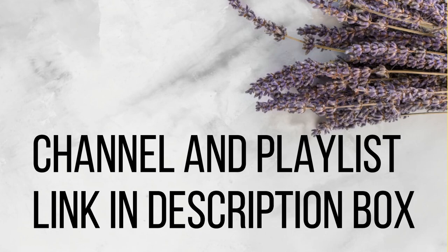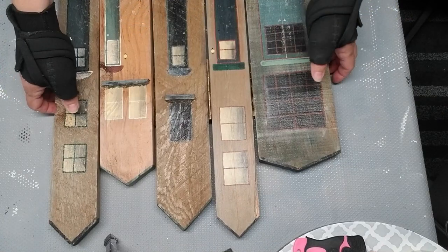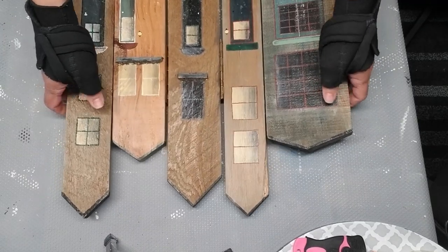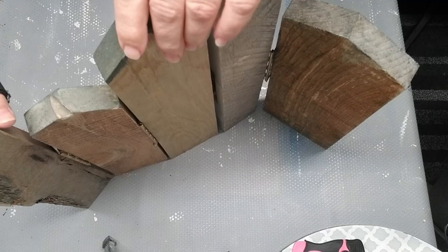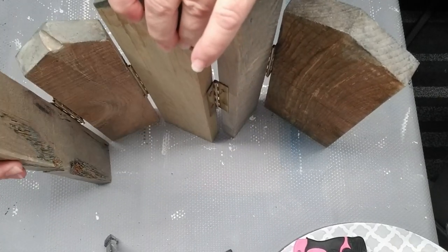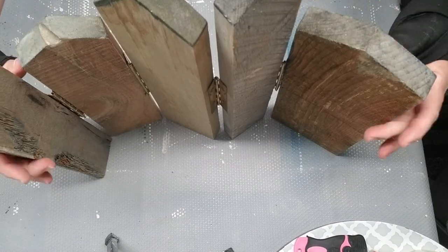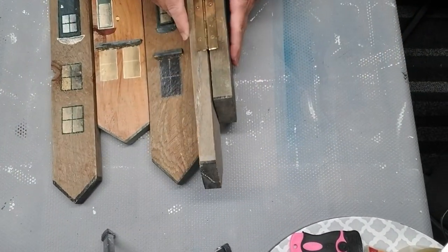I'll have Kiki's channel and the playlist link in the description box. This little piece of artwork was something that I thrifted last year and it's been sitting in my closet waiting for a makeover. It is sort of like a little divider — I don't know what you would call this, but it just stands freely because it has all of the hinges. I'm going to be removing the hinges and saving those for a project down the road.